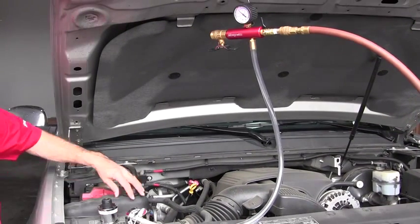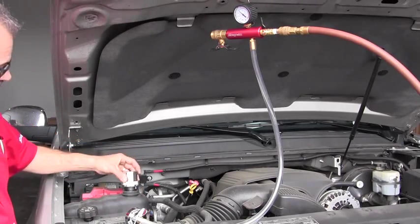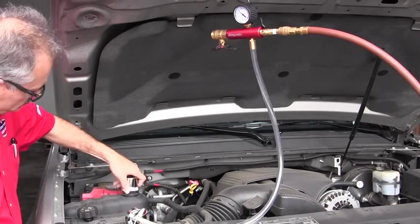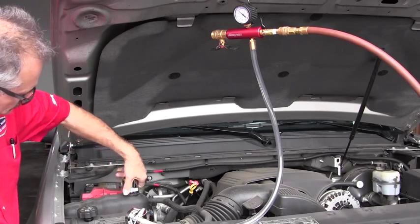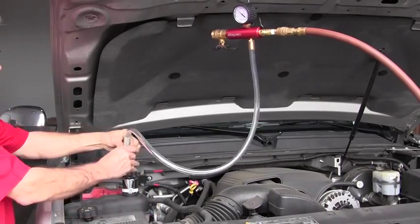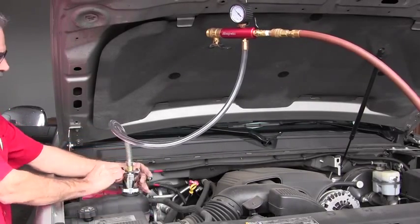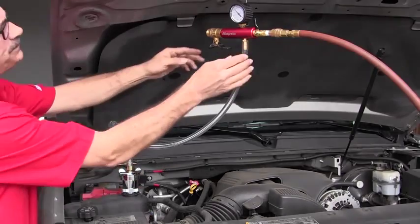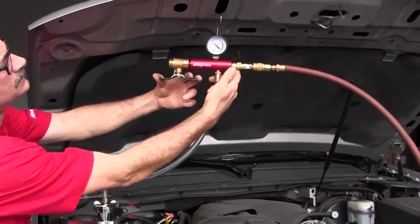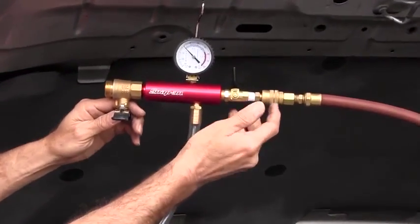The SVTS-2000 uses shop air to perform two separate functions on cooling systems. Remove the cooling system cap and attach the SVTS-2000 directly to the cooling system. Use the appropriate commonly available adapter if necessary. With the exhaust valve closed, shop air is routed into the cooling system so that pressure testing for leaks can be done.